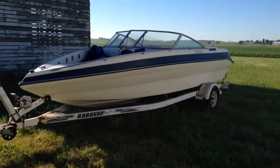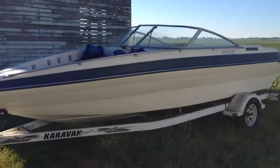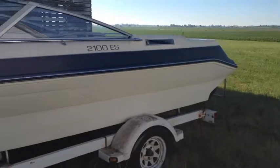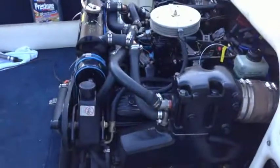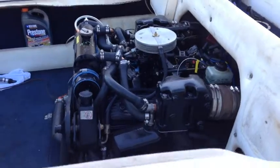Here it is — a 1996 Sea Sprite 2100ES Bowrider, originally powered with a MerCruiser 5.7 liter small-block V8 engine, which I have just completed rebuilding.